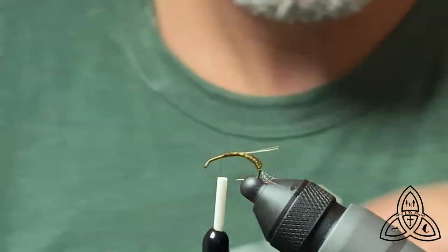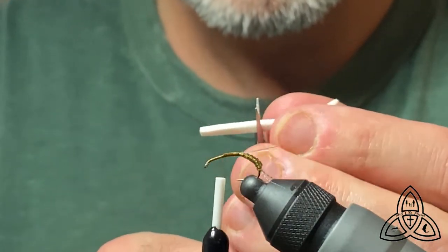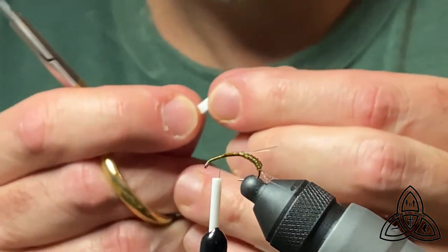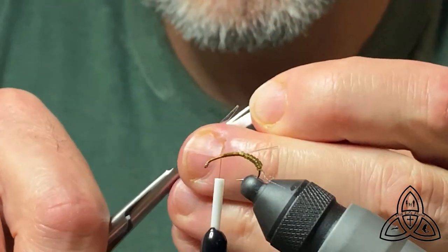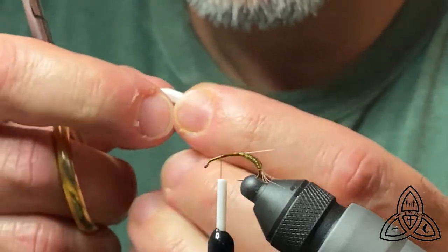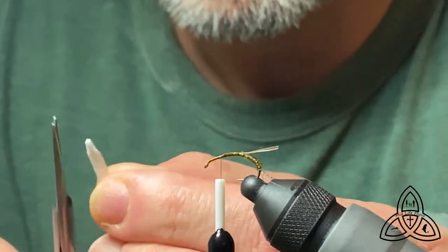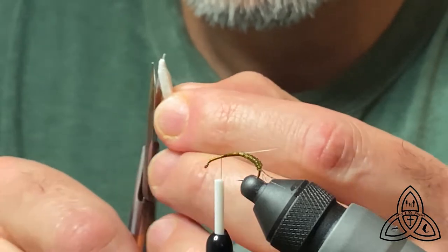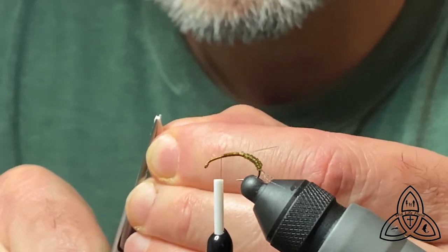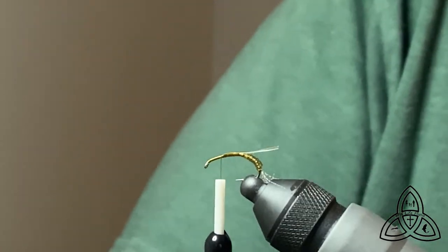Now we're going to put in the post, and for that we use white foam — sheet foam. Basically what I've got here is pre-cut strips of it. You could also use Antron or whatever material you like for your posts. I like to use the foam for a little extra flotation — it's nice and white and visible. I make sure I really cut this to a taper, cutting it to a point. I want to have that nice taper coming up from the tails, otherwise the body can get pretty fat pretty quickly.